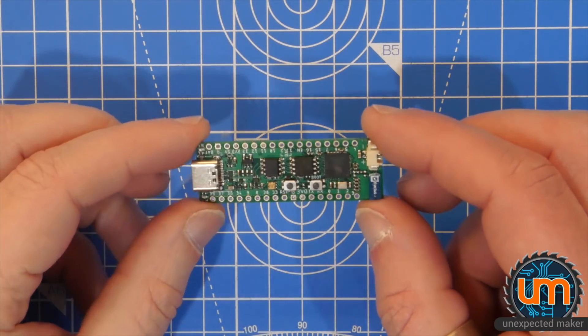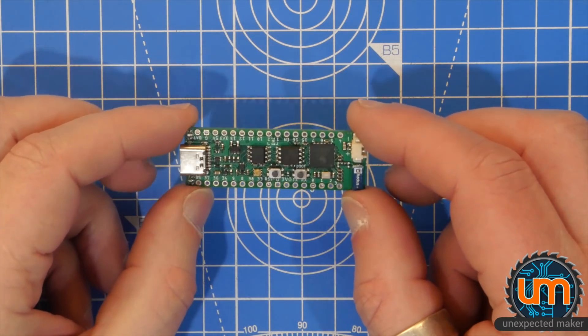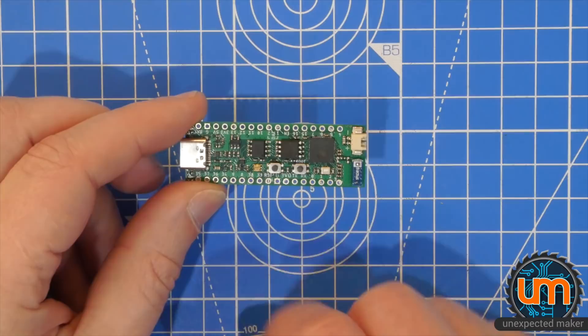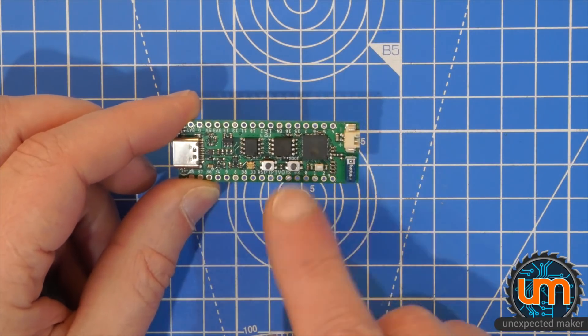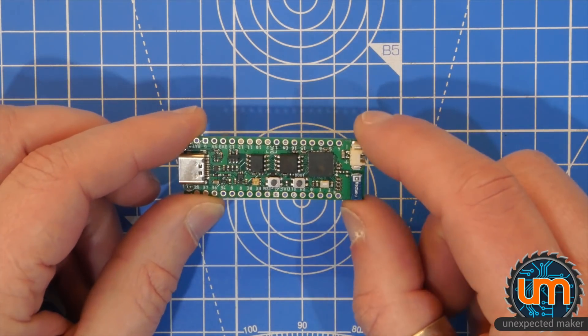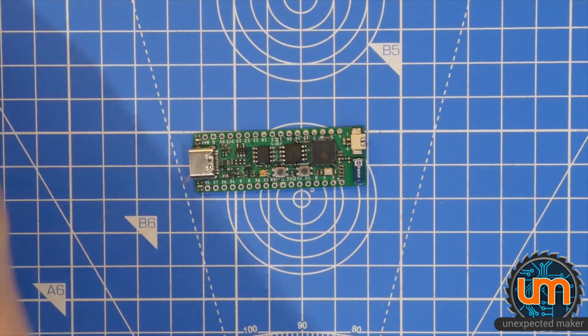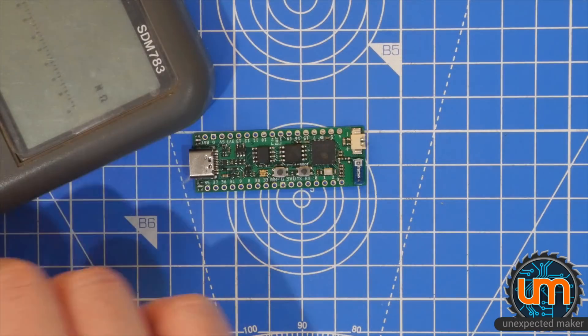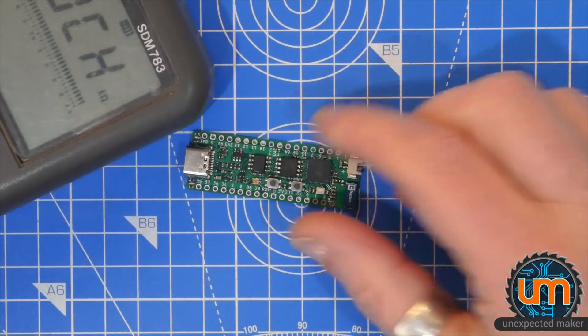Okay, so here it is, all finished. Looks pretty good. I can't see any issues with the board. Obviously, we've only got a zero ohm resistor on the matching network because I just want it to go pass through right now — I will worry about doing RF on that later. So let's just beep the board out and make sure there are no shorts before we plug it in.